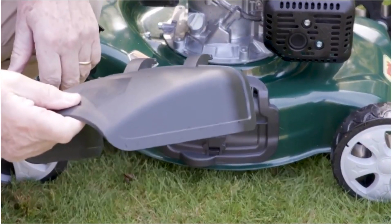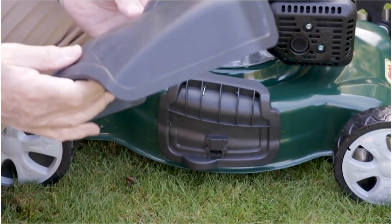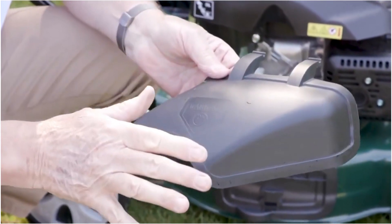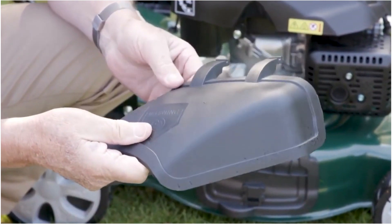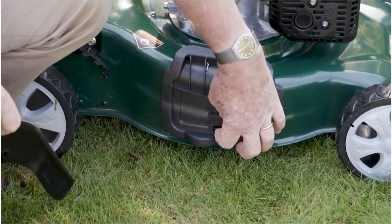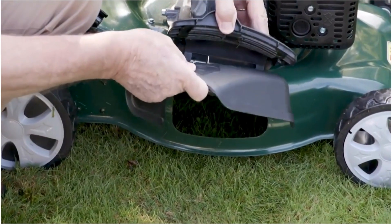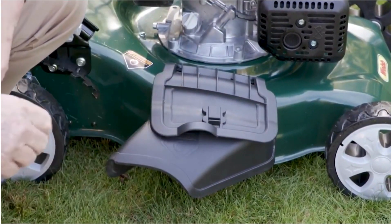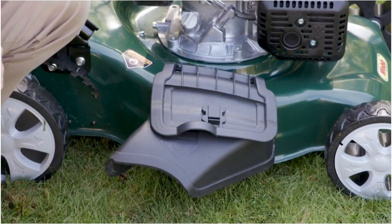Another feature on our 46cm Webb lawnmower is the side discharge. What's that for? It's for cutting very long grass — knee-length grass this will cut really easily. You open the side shoot here, just pull that clip, put your side discharge shoot into there and that will fire the grass out. You will be so impressed with how long a grass that will cut.